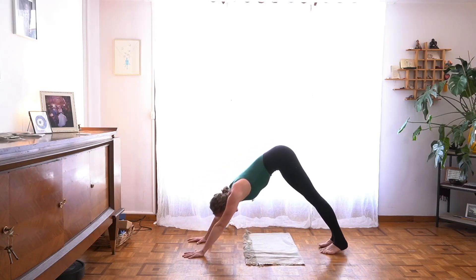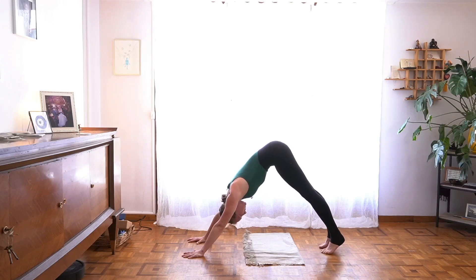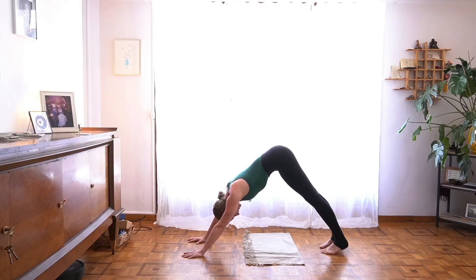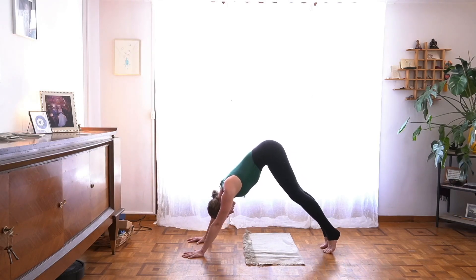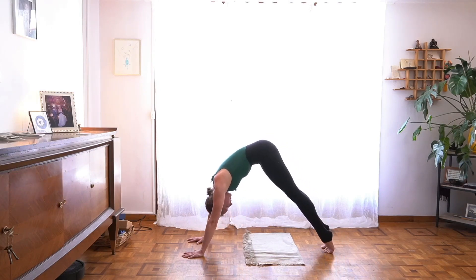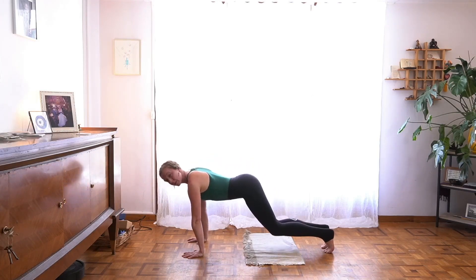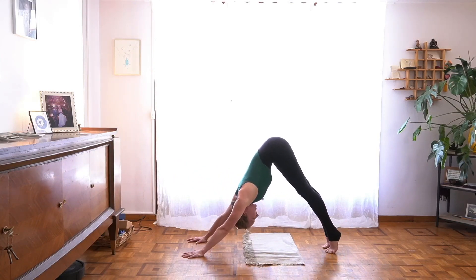Let it settle a moment to notice again where you're supported, where you might be able to breathe a little more freely, and where you can hug towards center — in your arm bones, in your legs, your belly toward your spine. Keep that hug and soften your knees a bit. See if you might pull your hips back a little further with your inhale. And when you exhale, lift your hips to round your spine, wave forward toward plank. Lengthen your spine, then right away bend your knees and begin to draw your hips back again toward Adho Mukha Svanasana.